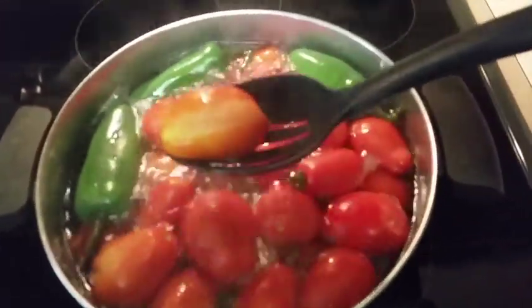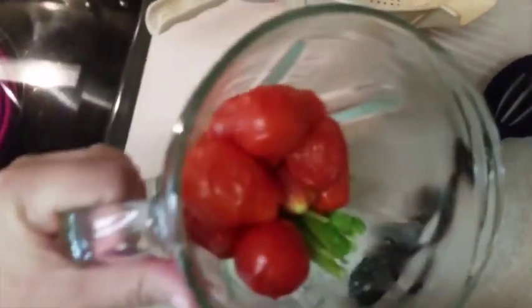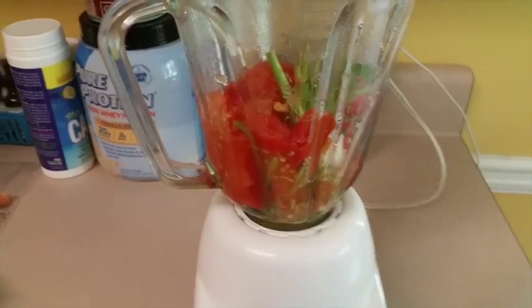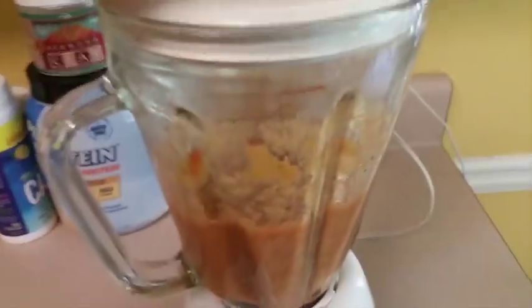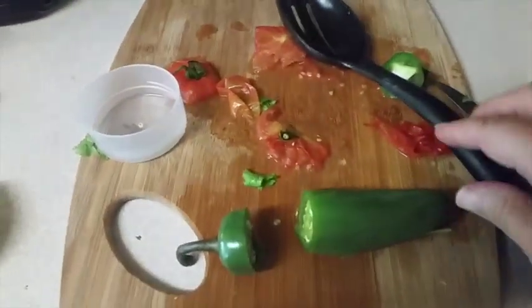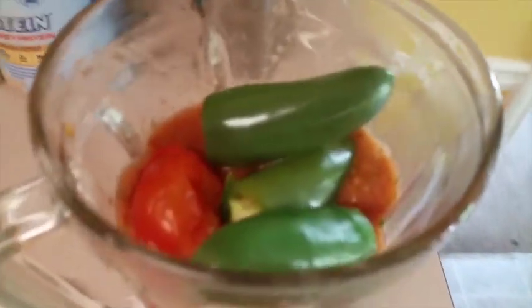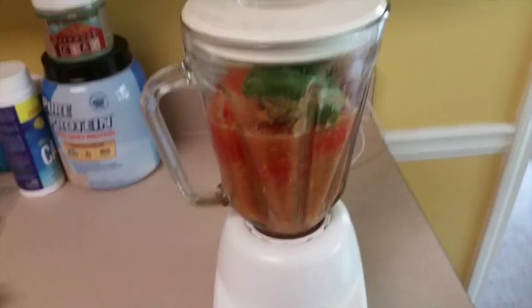Once you see your tomatoes getting soft like this, you want to transfer them into the blender. Make sure there are no stems on them. I'm going to start blending and then add the rest in a minute. Make sure you cut the stems off the jalapenos, or it will not taste as good. Now I've got the rest of the jalapenos and tomatoes in here. Be really careful — if you put really hot things in a blender and turn it on, sometimes it will shoot out the top, so I let it cool before I liquefy it.